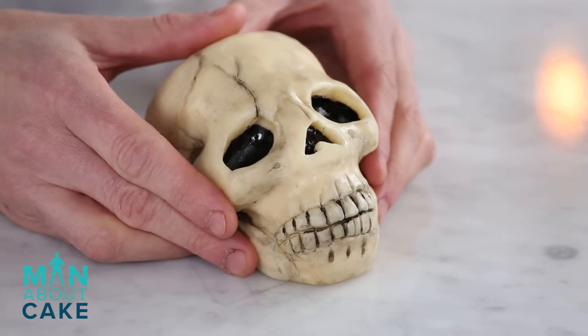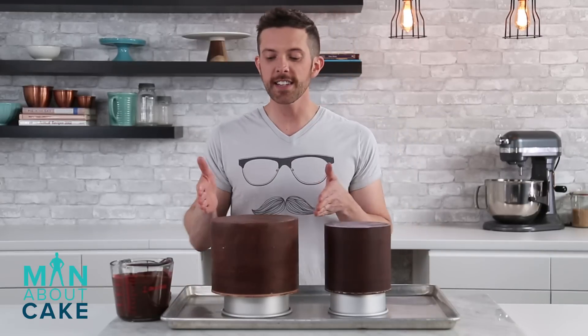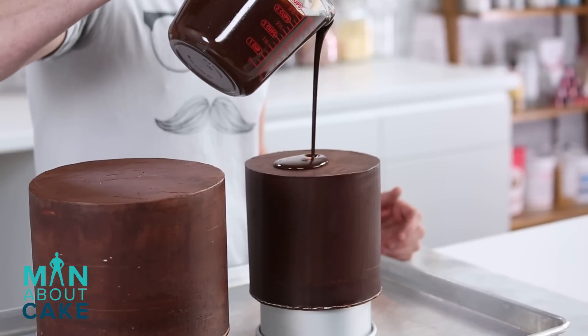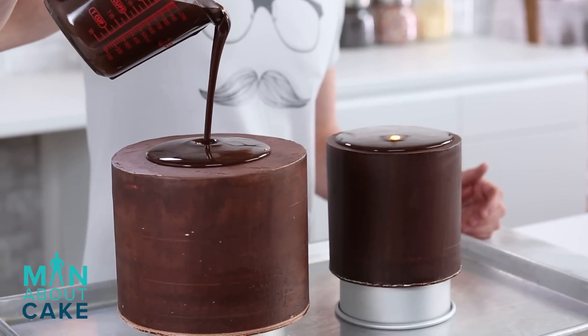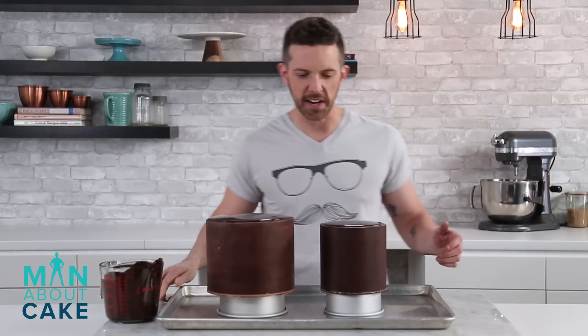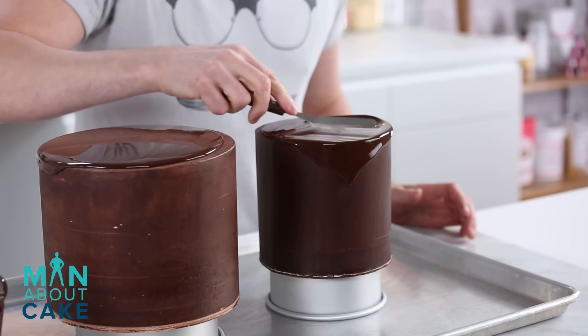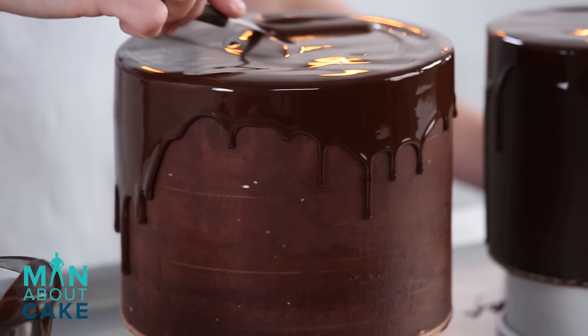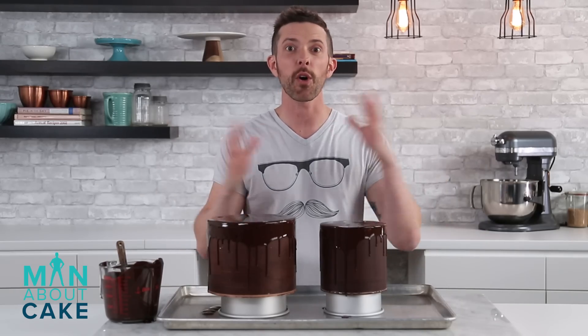Now we're gonna add some color to his dead little face with some confectioner's glaze and some powder food color in black. You gotta lay the color down and then take it off — it'll look less like he was eating Oreos in a few minutes. Here is the finished product, our manly skull. Now I filled a second tier the exact same way, and we're gonna do a little drizzly drippy with some ganache that I melted down. That is sexy right there — sexy man cake drips. I'm gonna get them back in the cooler and then put the whole cake together.